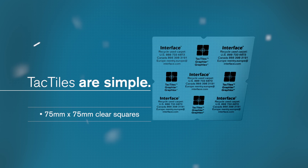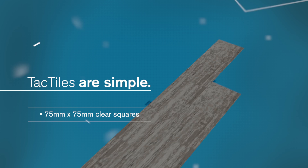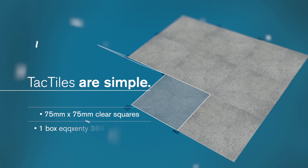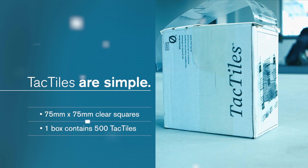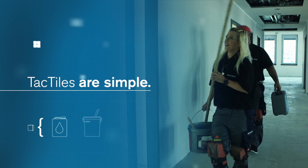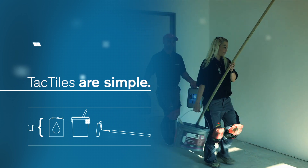It can be used almost anywhere you can use Interface carpet tiles, planks as well as squares. Tactiles come in quantities of 500, allowing for the installation of up to 100 square metres from this one little box. Compare how much simpler tactiles can be to use.